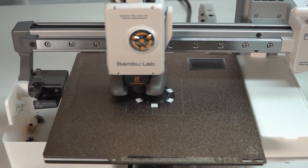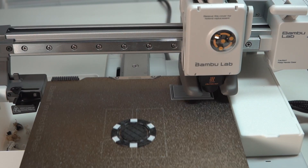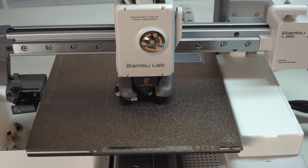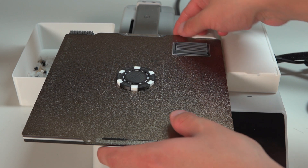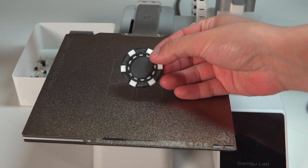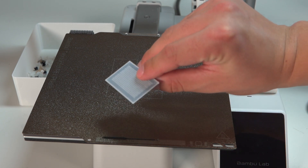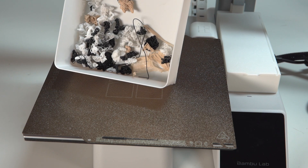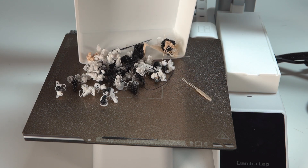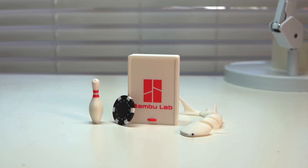Let's move on to my first successful print with this AMS Light system — it's going to be a poker chip. I thought it'd be a perfect little thing to get started. There's its first prime tower — look at how cute that is. Honestly, it just works. I don't have anything to say — it just works. I had no issues with the setup. I did have that first failed print, but that was on me. This thing is absolutely amazing. It does poop a lot though — for just that one poker chip, there's all that waste. But it is what it is.